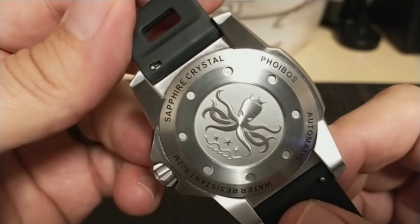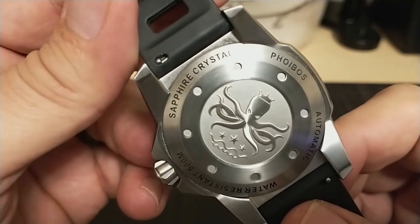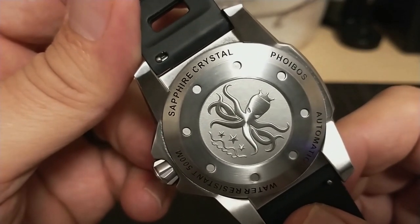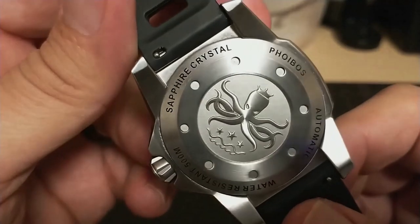500 meters of water resistance is a good 200 meters more than the world record, so you will die before this watch does. Of course this is nothing compared to the 3,900 meters of a Rolex Deep Sea, but honestly that is just kind of silly. If I had an unlimited budget I would send this watch to beyond the press and have them see how much abuse this watch could actually take.